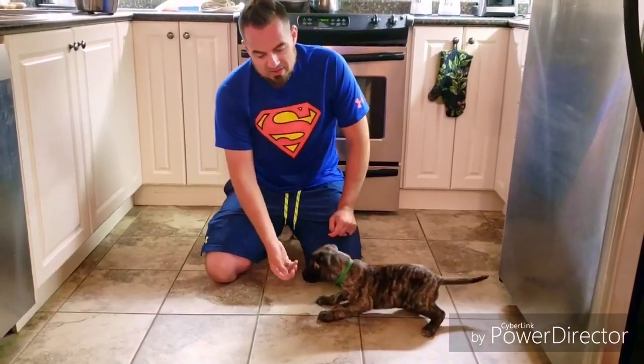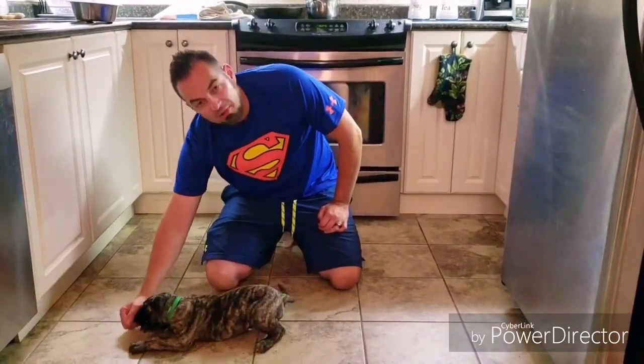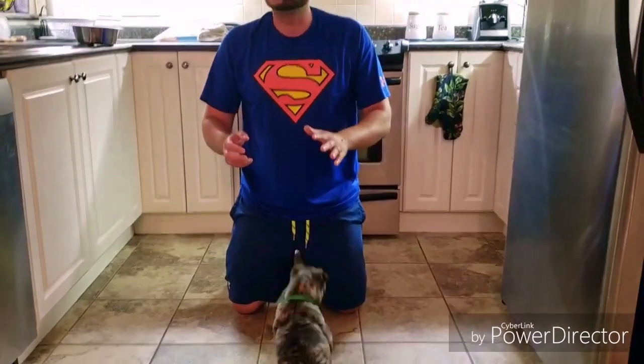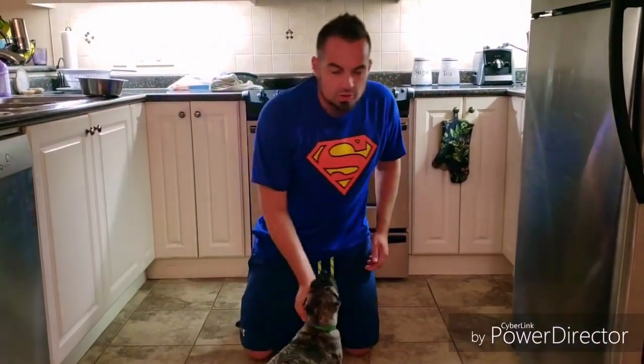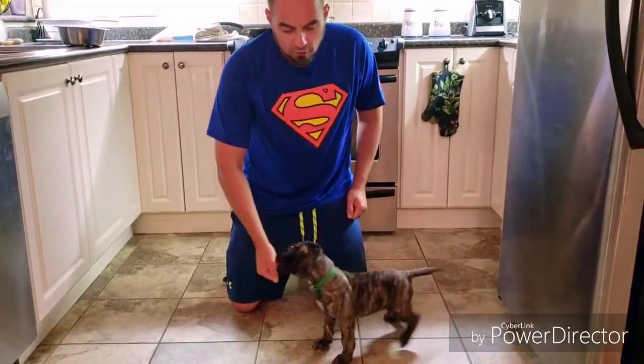A lot of people make this mistake — they move their hand down and see how the dog walked forward into the down? It creates a two-stage down, so when you tell the dog to down, the dog's going to kind of walk forward slowly into down. I prefer the dog to pop backwards into a down. If you look at the dog's anatomy and structure, you'll see how his body works — he folds backward naturally.